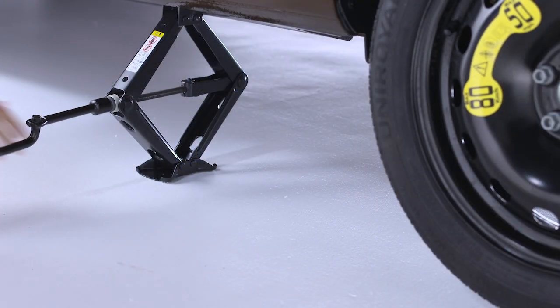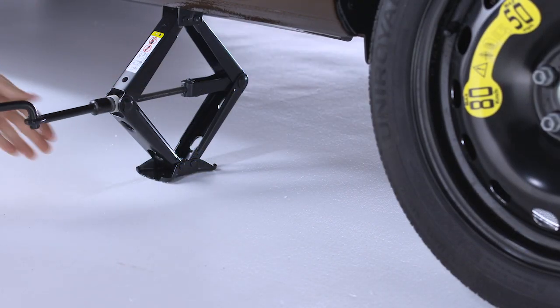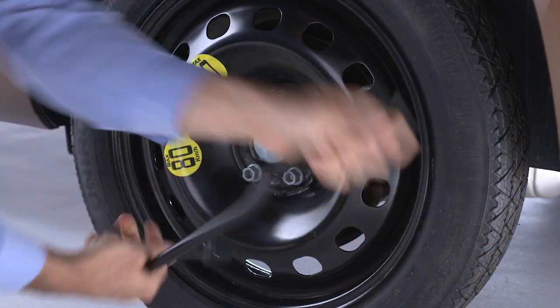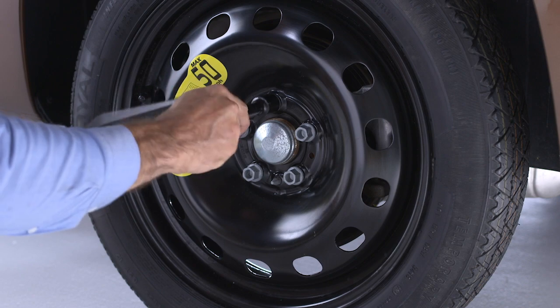Reinstall the lug bolts and lightly tighten them clockwise. Now you can lower the vehicle by turning the jack screw counterclockwise and remove the jack. Once on the ground, you can finish tightening the lug bolts. Alternate lug bolts until each one has been tightened twice.